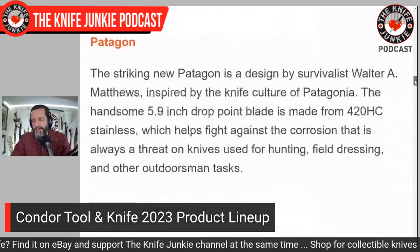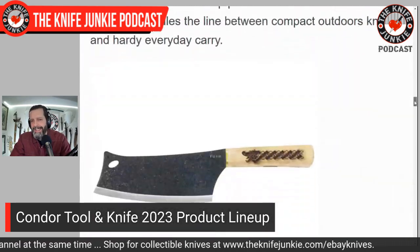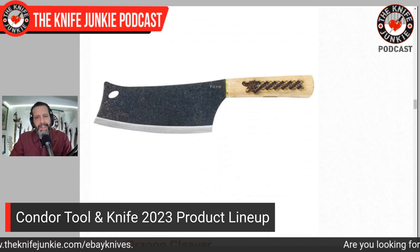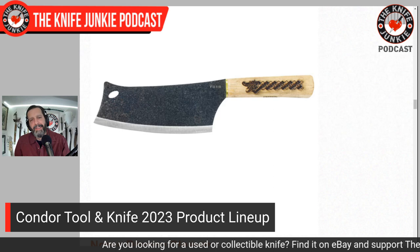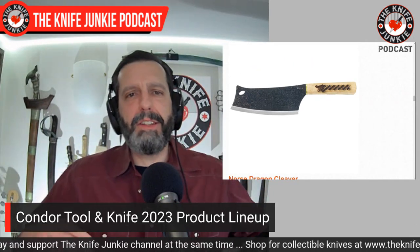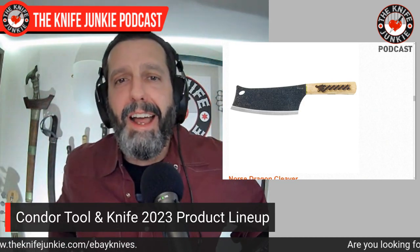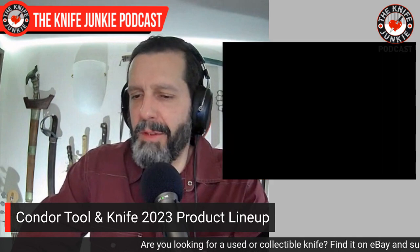The last one I want to touch on from Condor Knife and Tool is the Norse Dragon Cleaver. I have the Norse Dragon Sax. This has the same handle, and I think it's goofy is all get out. I think it's an ugly design for a cleaver — unnecessary. If it were cool looking I'd say okay, I can get with a Norse cleaver, but it looks to me too much like it's reaching to be a regular cleaver. They should have pushed the Sax shape but still made it a big fat bladed cleaver. So that's what we got coming from Condor — some interesting stuff.